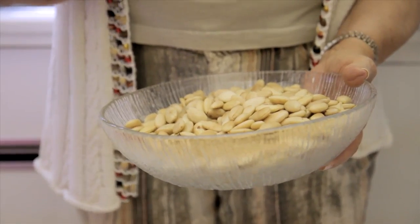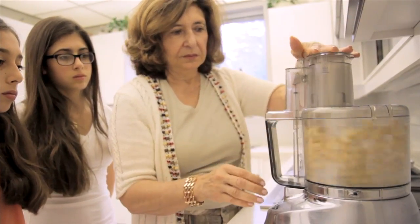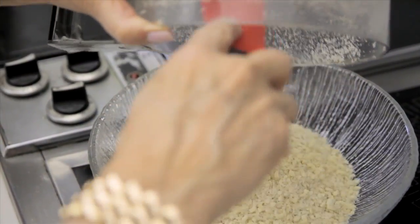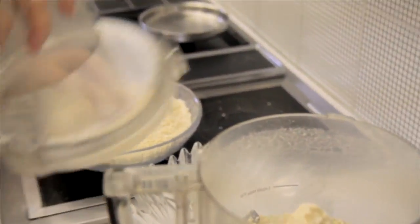Now you take the almonds and grind them as you need them. Put a handful like that into the Cuisinart — you don't put too much at a time because it will not grind well. See, it's chunky. If I keep it in the Cuisinart too long it's going to give a lot of oil. So I do it in pulses.